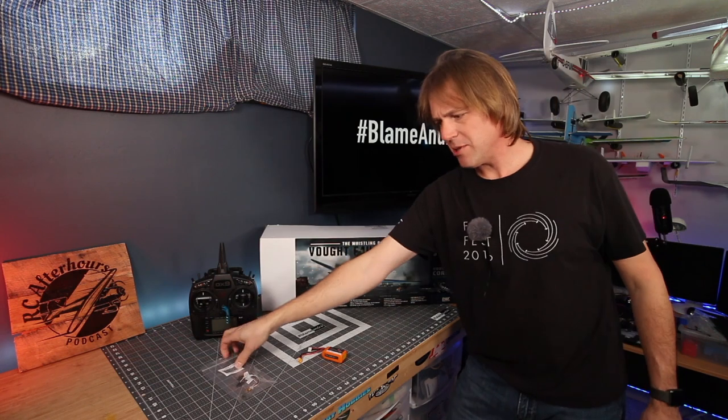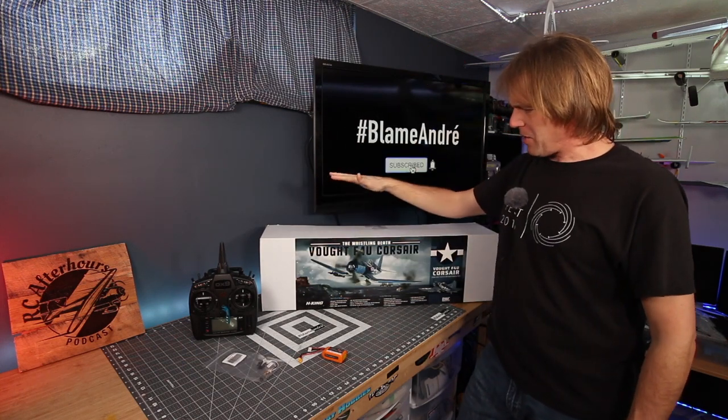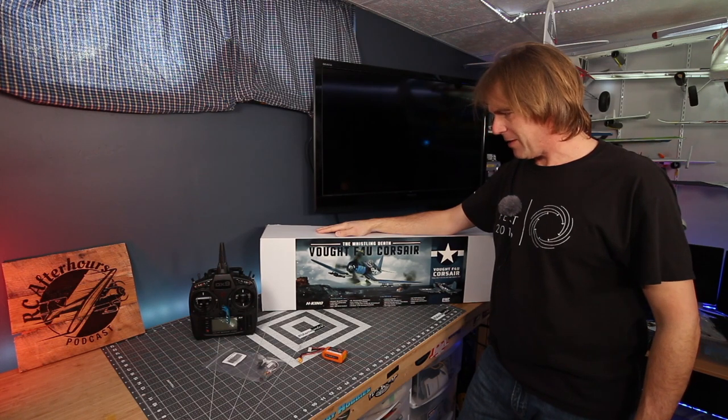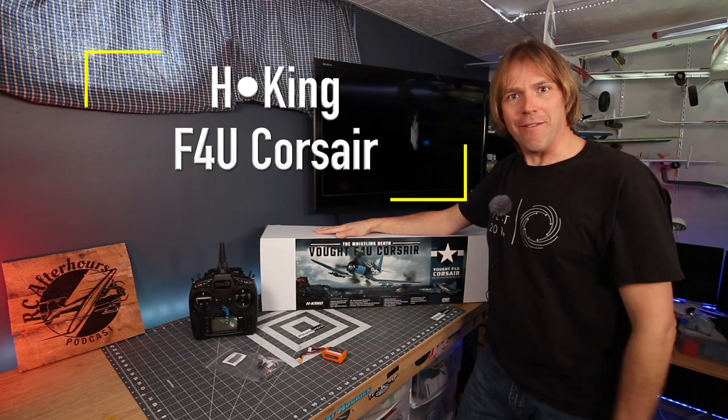There is a gyro, so stay tuned to the end of the video. This pertains to the initial batch, but there is a technical amendment I'm going to put at the end of the video. Price-wise, you're looking at about $100, sub-$100, and on the initial batch I was told it's going to be even less. So enough of me talking — let's start unboxing this HKing F4U.